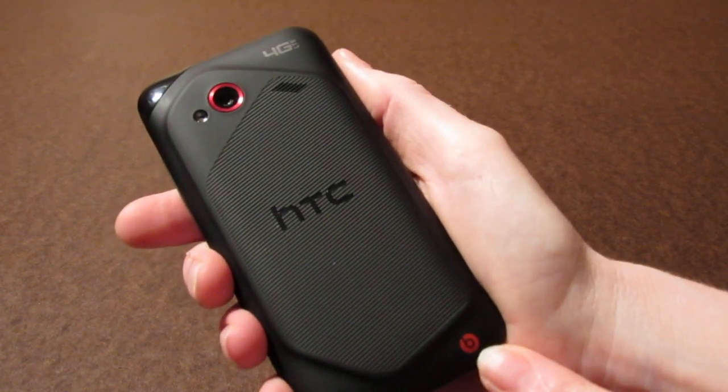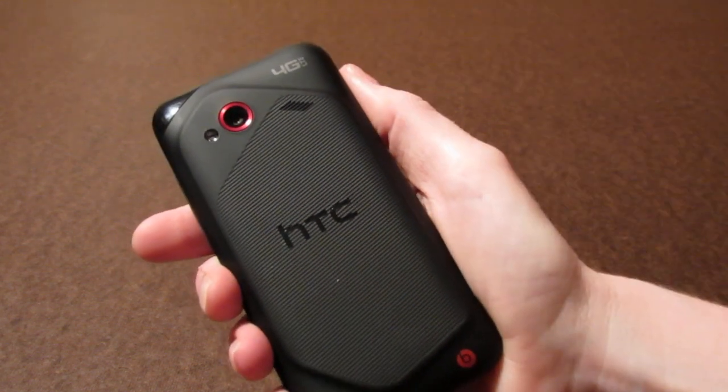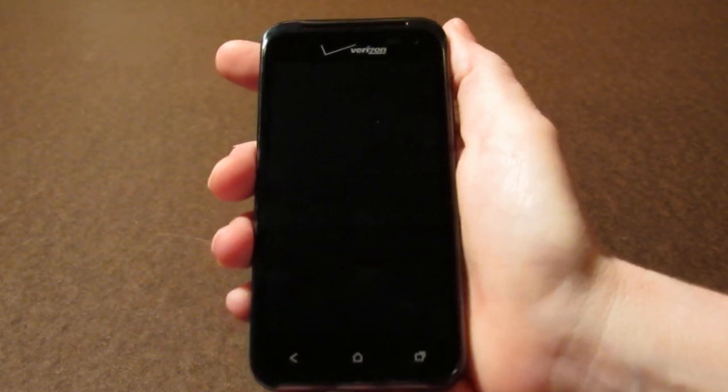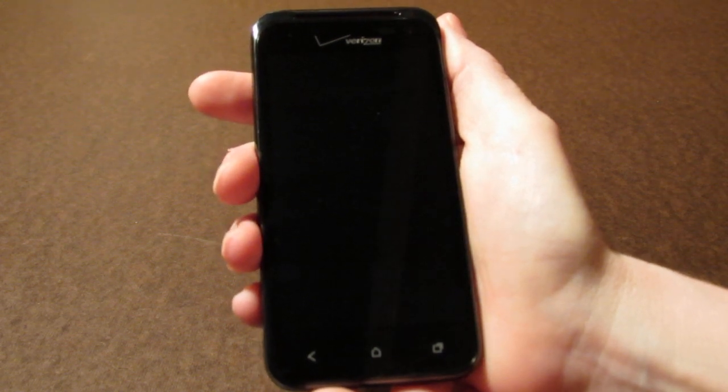It's a Beats audio phone just like the HTC ReSound and it also comes with 4G LTE — it's the first in the Incredible series to have 4G. So there you have it, that is the hardware look at the Incredible 4G LTE for Verizon.